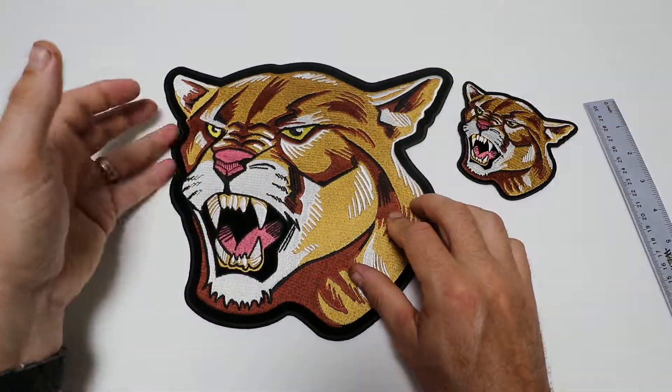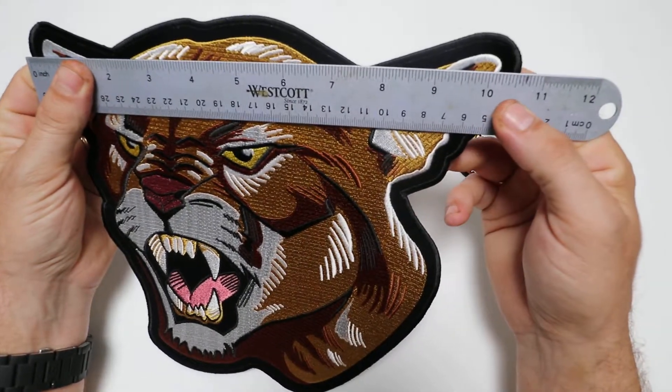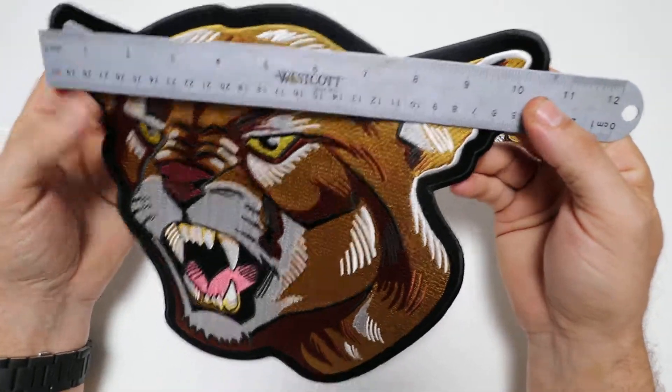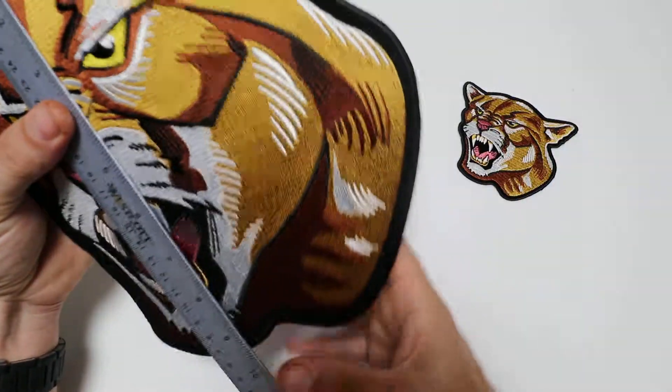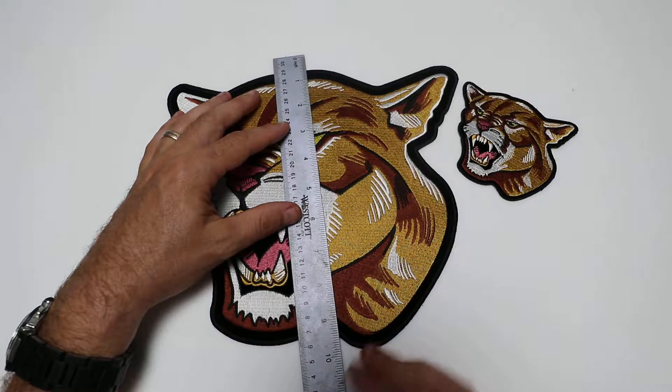The larger version measures about ten and a half inches from ear to ear and about ten inches top to bottom.